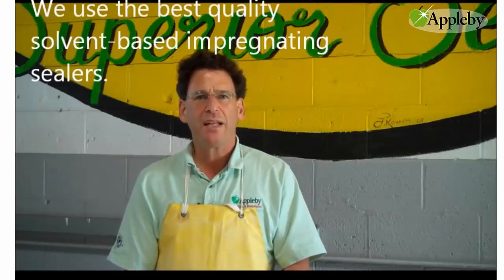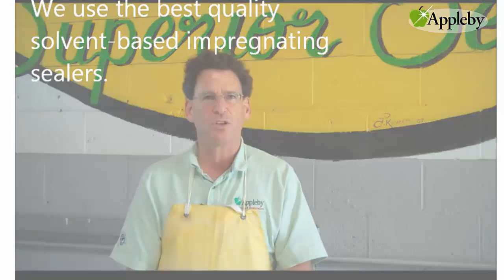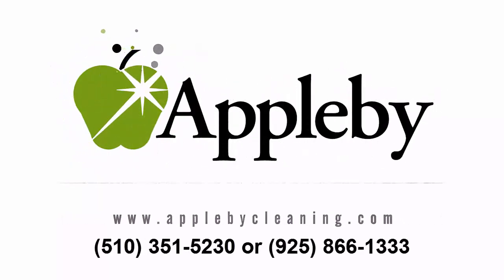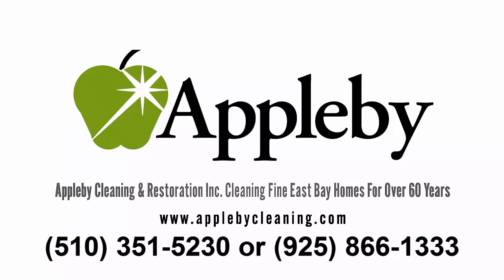After we've done our honing step and our polishing step, it's time to seal it. What we do is we use a solvent-based impregnating sealer and that will help protect against any color-based staining in the future. Thank you.